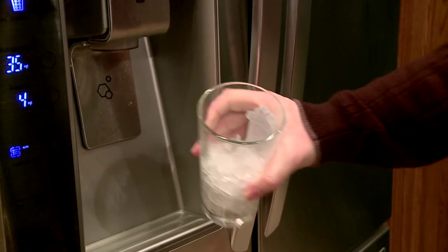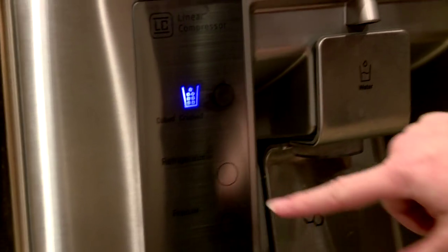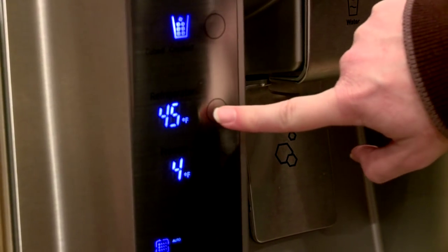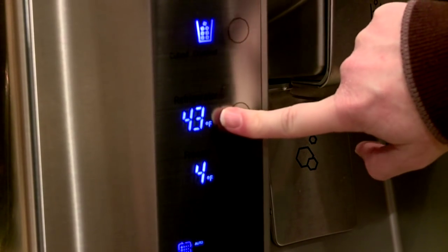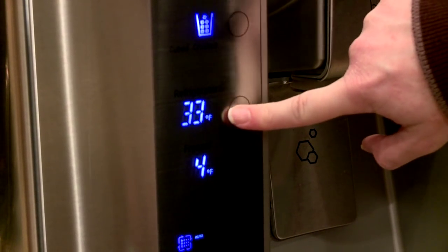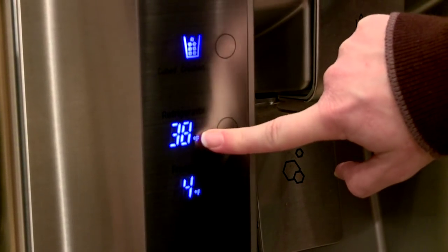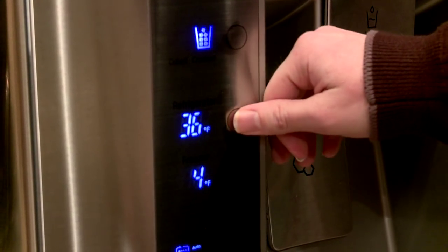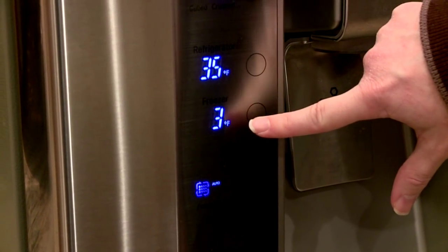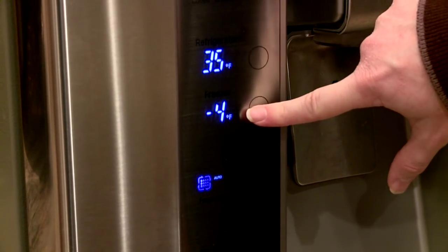Like that — that's kind of a cool feature. Next we have our refrigerator temperature control, so we can set this. I'll show you guys the range. We have ours set to 35 degrees because that's considered a safe temperature by health departments. And then the freezer — we can set that over a huge range.